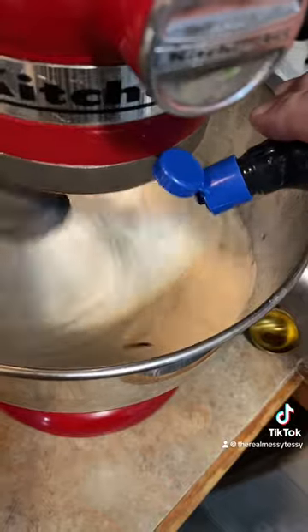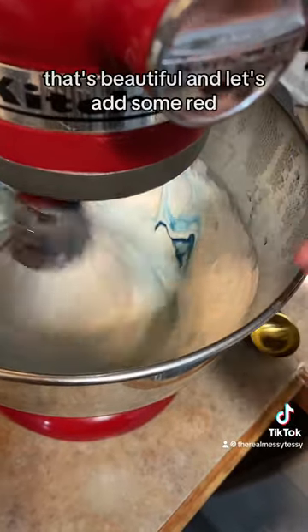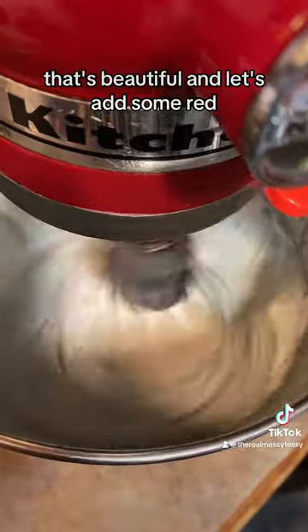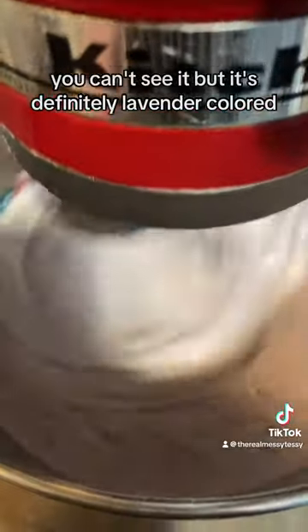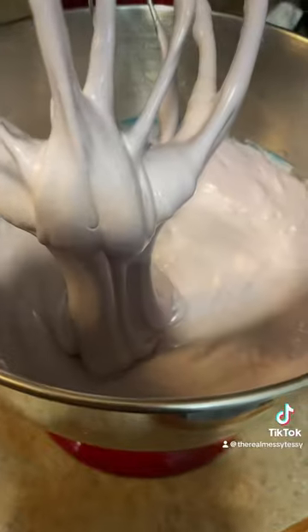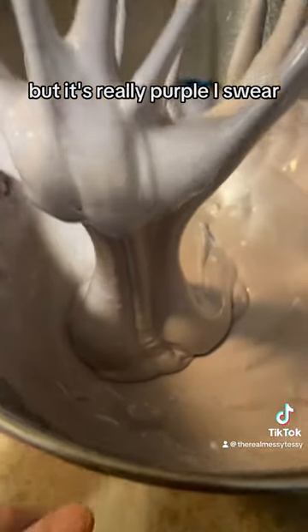Let's add some blue — that's beautiful. And let's add some red; probably going to need a lot more than that. You can't see it, but it's definitely lavender colored. It looks great, but it's really purple, I swear.